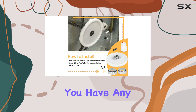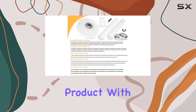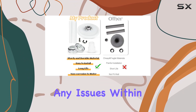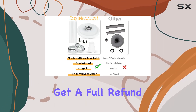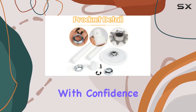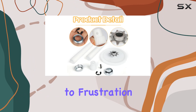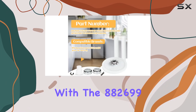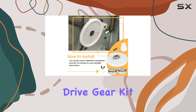And just in case you have any concerns, I'm backing this product with a 1-year warranty. If you encounter any issues within the first 12 months, you can get a full refund, no questions asked. So go ahead and upgrade your trash compactor with confidence. Say goodbye to frustration and hello to a smoother, more efficient trash compactor experience with the 882699 Drive Gear Kit.